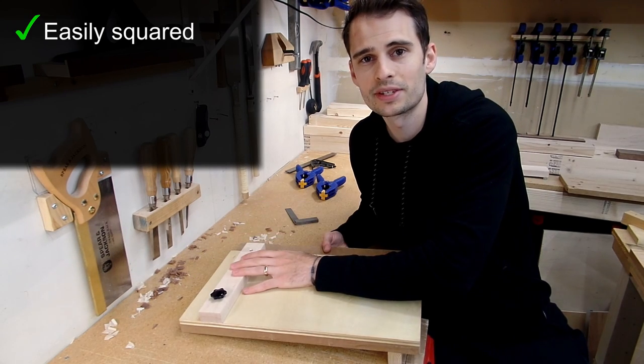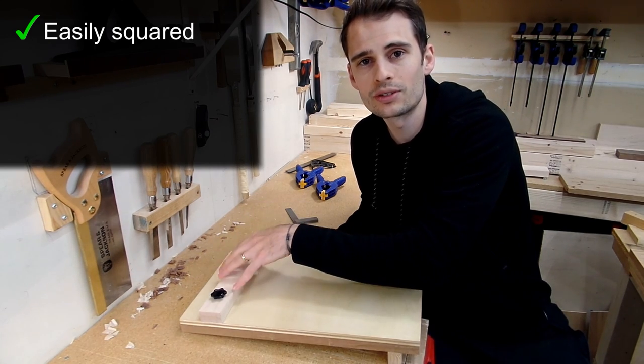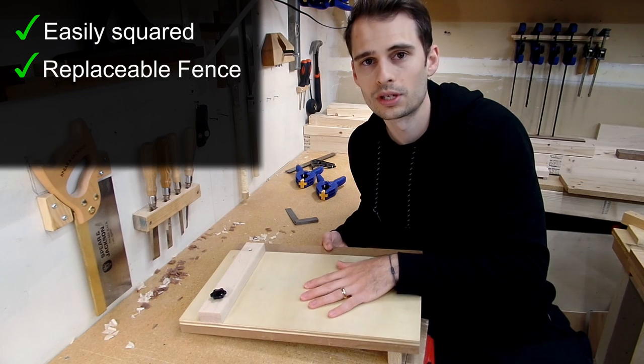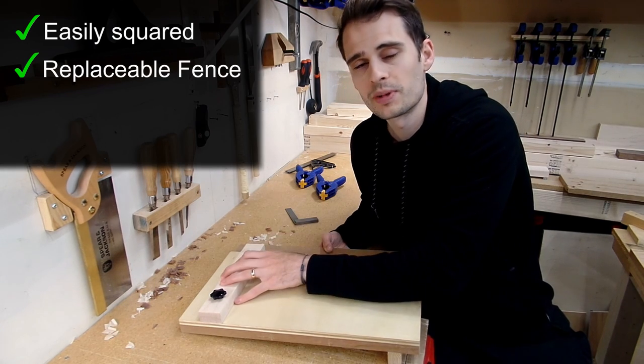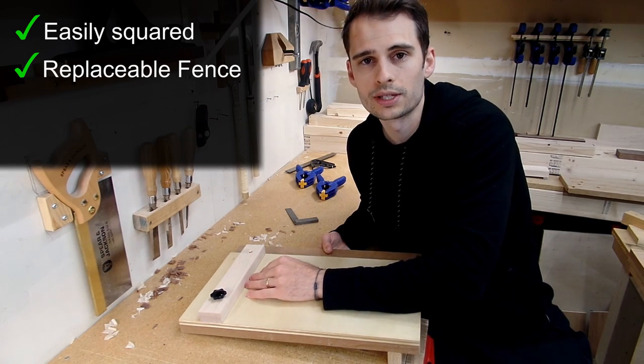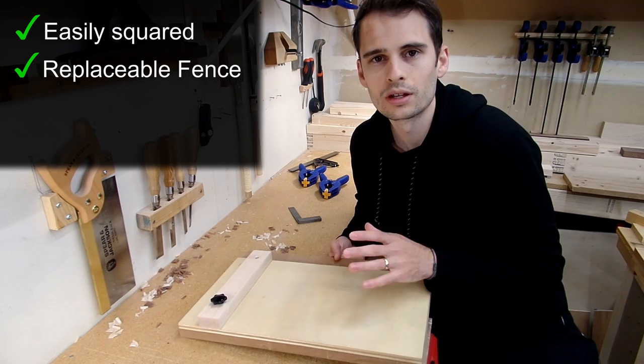The second thing I like about this version is the ability to easily replace the fence — which would be true of most adjustable fence-style shooting boards. Over time the fence might get damaged, and having the ability to just easily swap in a new fence is a big plus.